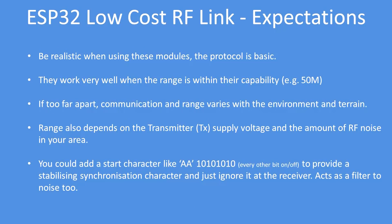When using these modules you need to be realistic. There is a very basic protocol, which you can improve, and they work very well within their design range of less than 50 meters. If you get too far apart, communication will start to be affected by the environment — noise, atmospheric conditions, humidity, temperature, and air pressure. The range of the transmitter is also determined by its supply voltage, and you could add start characters to act as a filter.